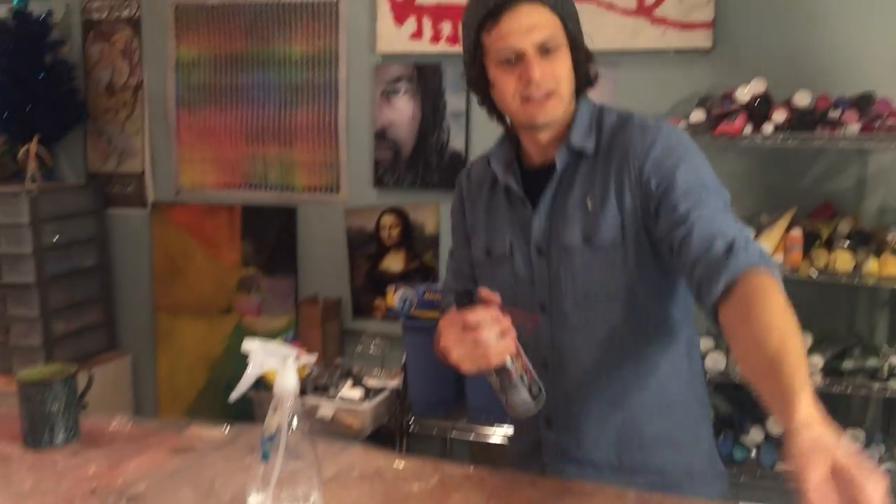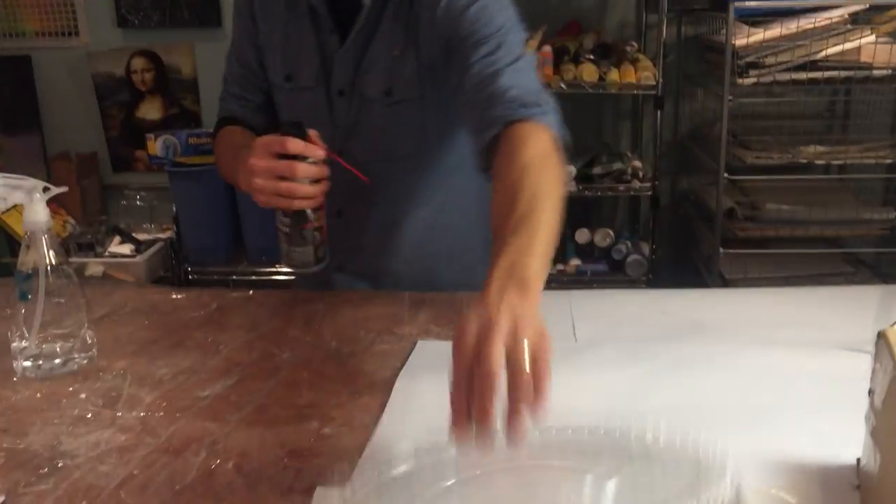And then a spray air spray bottle — you can just get them at Walmart, like six packs, they're cheap. Just dust everything off your surface, dust the inside of your boxes and everything. There's some dust prevention tips and that's great.